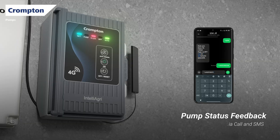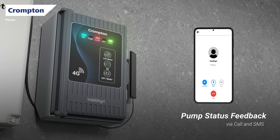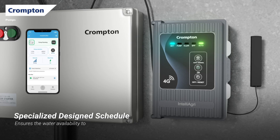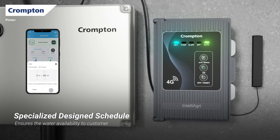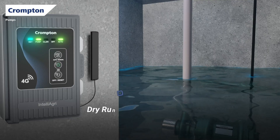You will also get status updates on your phone by call or SMS. Want more comfort? You can even set your own timings to automatically switch the pump on or off.